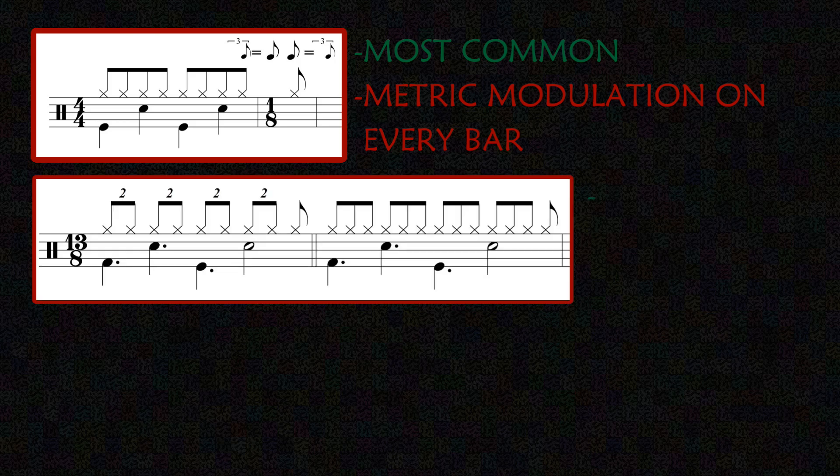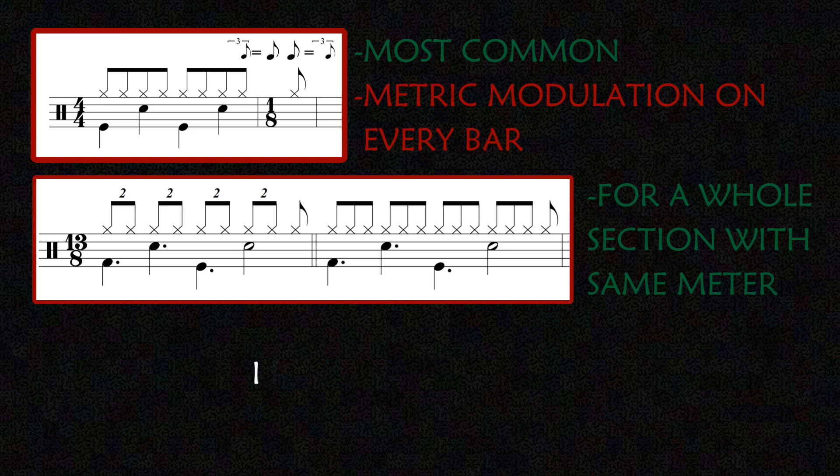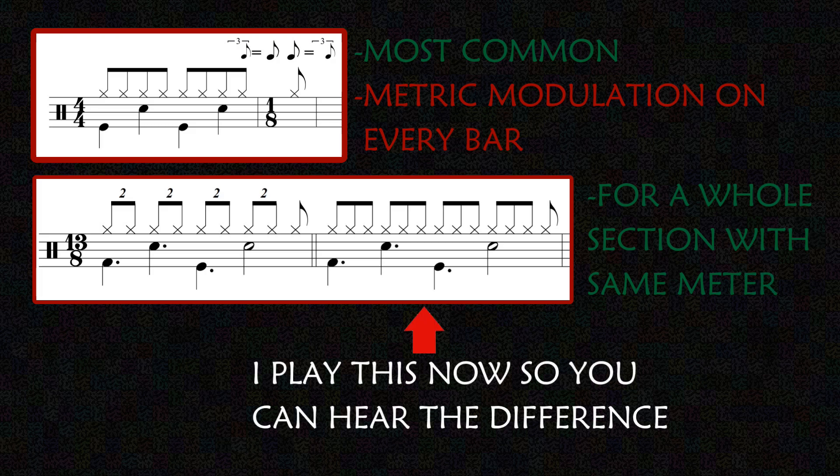13 eighths is the best solution if the piece is all, or has a whole section, in the same time signature.